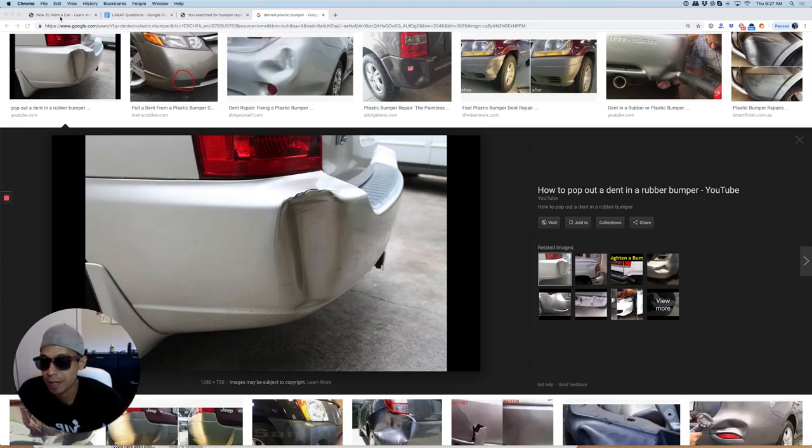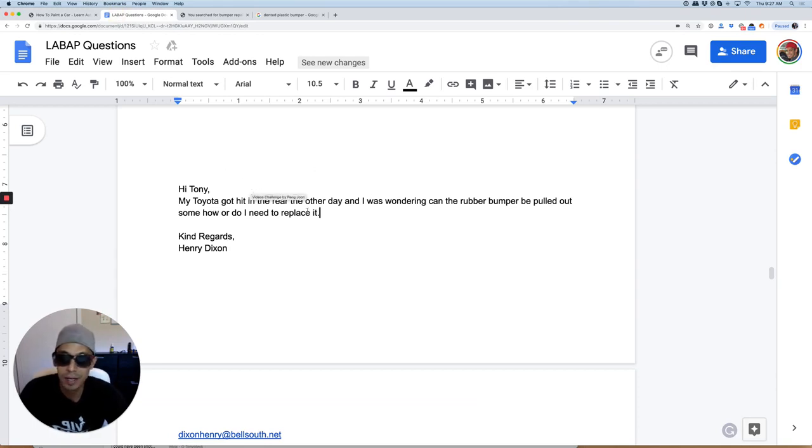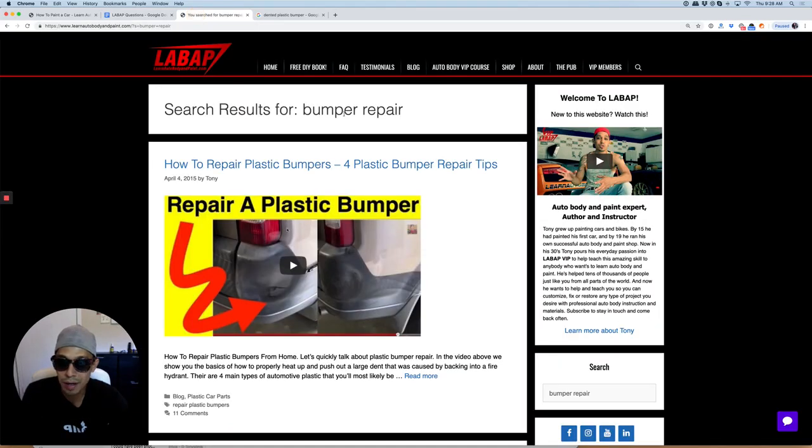We got a question in from a subscriber saying: 'Hey Tony, my Toyota got hit in the rear the other day and I was wondering, can the rubber bumper be pulled out somehow or do I need to replace it?' So Henry Dixon, all you have to do is go to LearnAutoBodyandPaint.com and search for bumper repair.